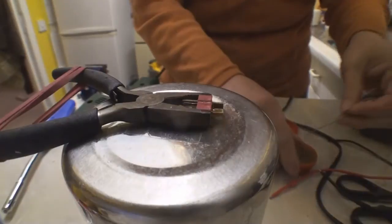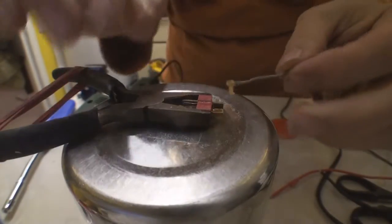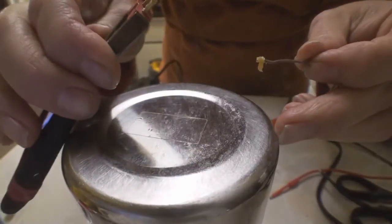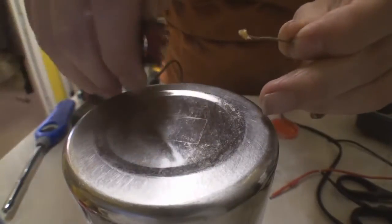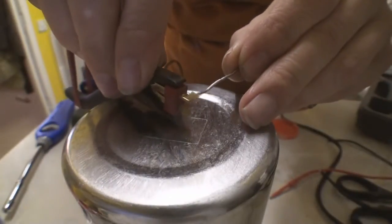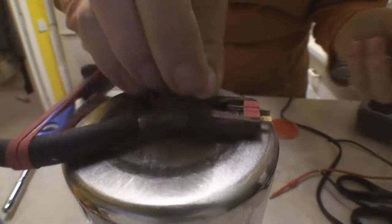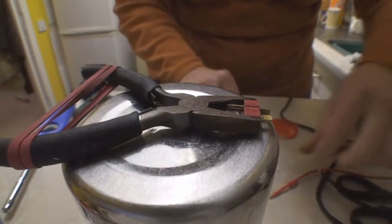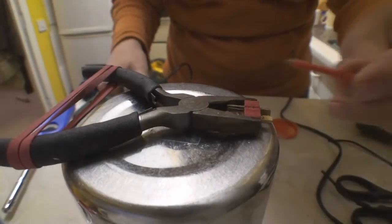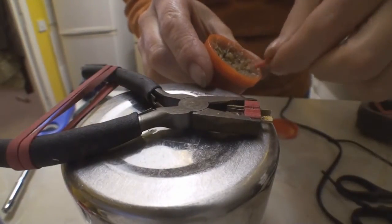You need a little bit of flux on the surface that you're going to be soldering on — a bit there, a bit there. Same with your wire: put a bit of flux on the end of that.